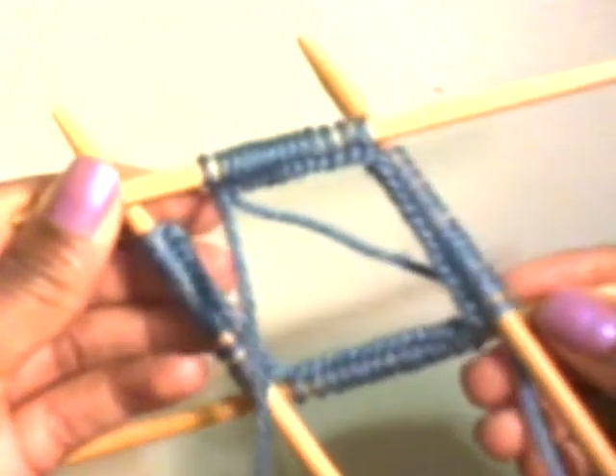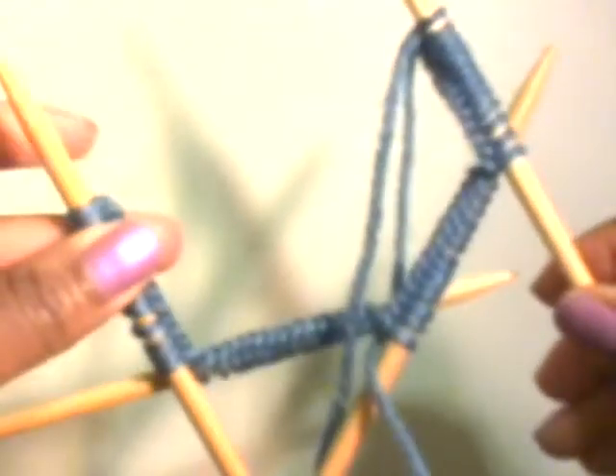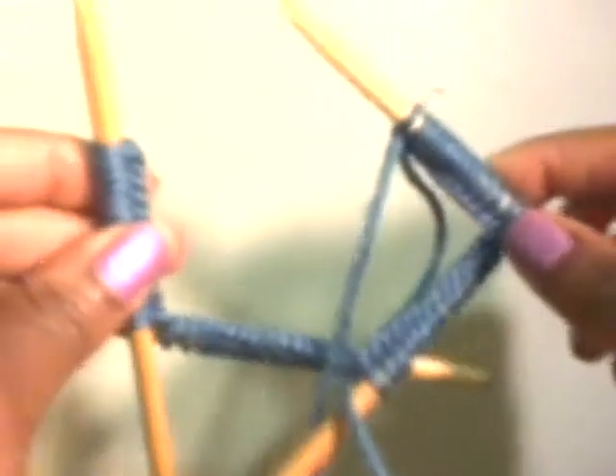In a pack of double pointed needles, there's either four or five needles. In this pack that I bought, there's five. So I'm going to show you how to knit on four double pointed needles, using the fifth one as a working needle. And I've distributed all my cast on stitches amongst the four double pointed needles.